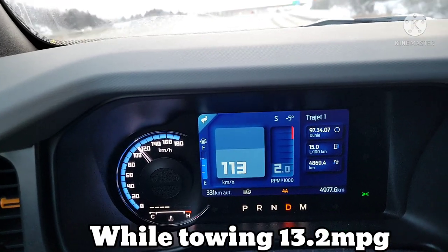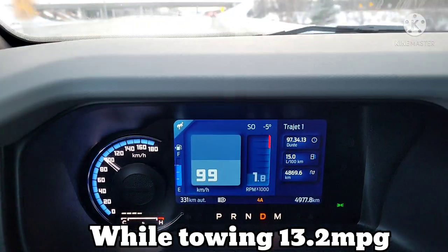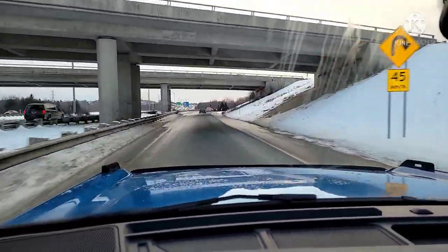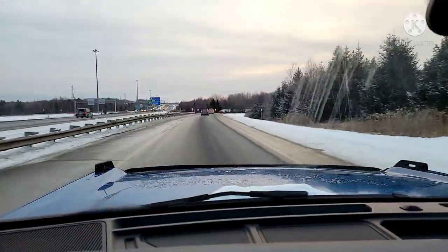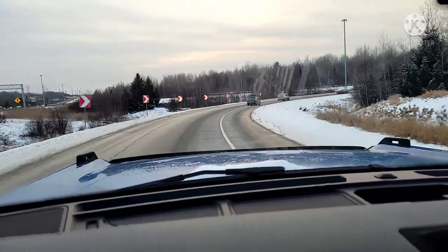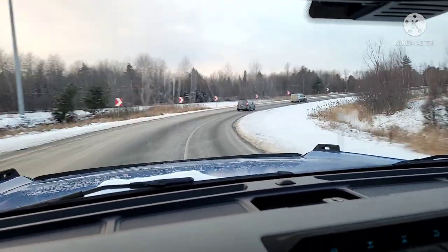We are towing about 1,700 pounds and it tows fantastically — it's got all sorts of power. It accelerates so easily, and in the bendies — there's a huge bend coming up right here — even though we've got about 1,700 pounds behind us and the vehicle weighs about 5,400 pounds, in the corner I am not being pulled left or right at all.